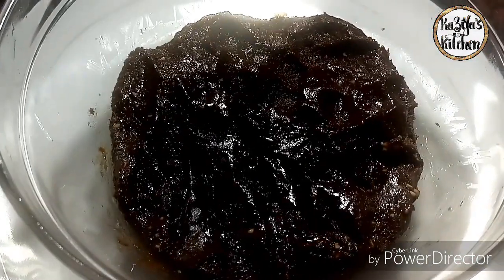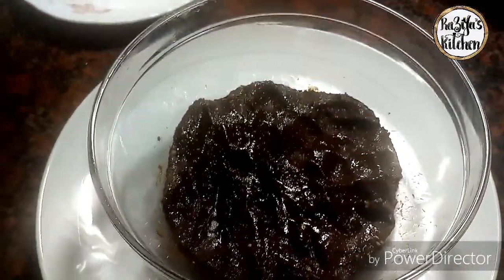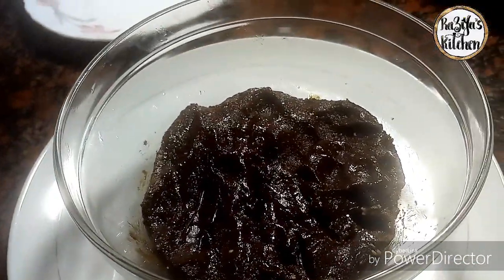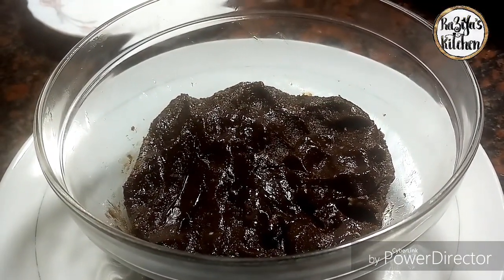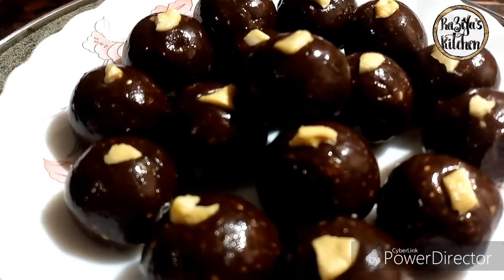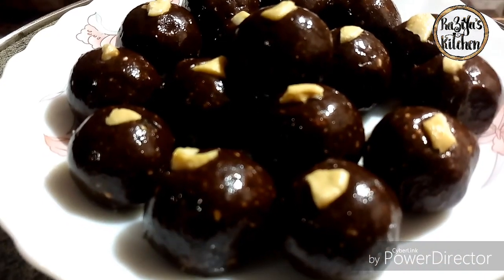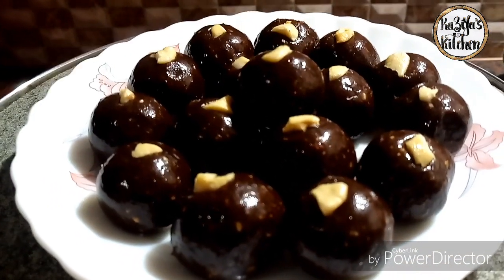Now we are ready to mix the balls into the bowl. We are ready to mix the bowl. If you like,